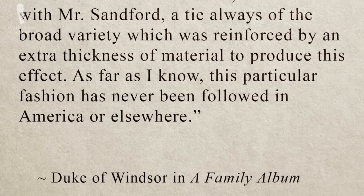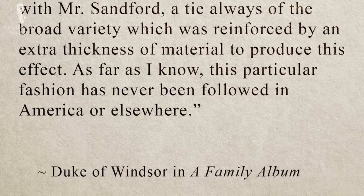'As far as I know, this particular fashion has never been followed in America or elsewhere.' So as you can see, the Duke of Windsor created the size of the tie knot with the interlining and with the fabrics he used — a knot with a knot. And this is just another proof that it's not just a knot; it's the tie, the silk, the interlining, and it all plays together in the size and the look of the knot.